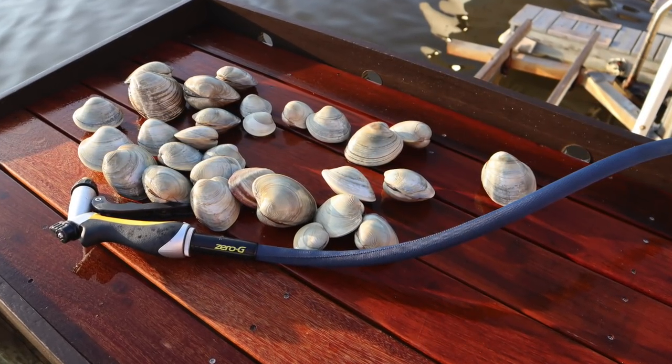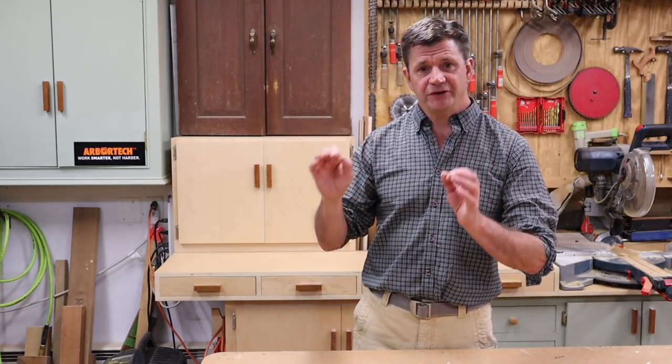Hey everyone, thanks for tuning in. In this episode I'm going to build a fish cleaning work table. I think this is a great addition to any dock — it's a lot of fun to build and even more fun to use. If you want to build it, there'll be free plans on my website and I'll have a link in the description.